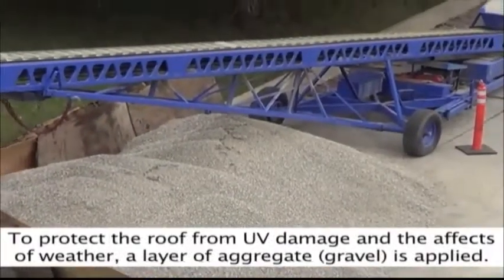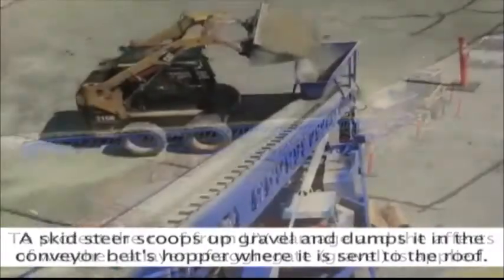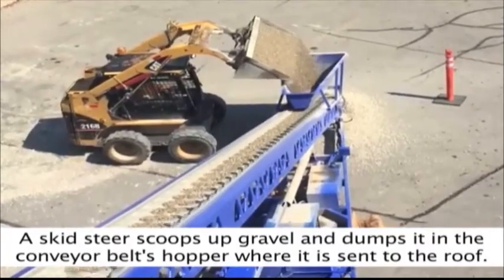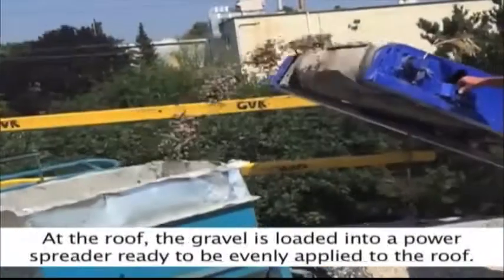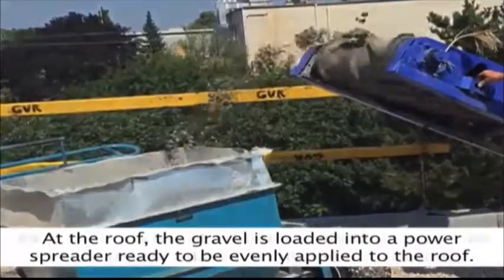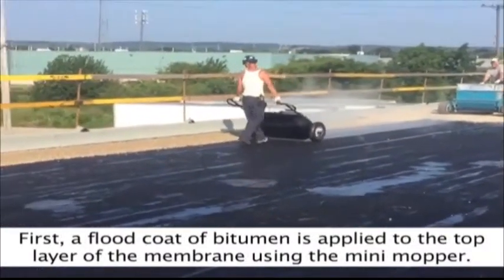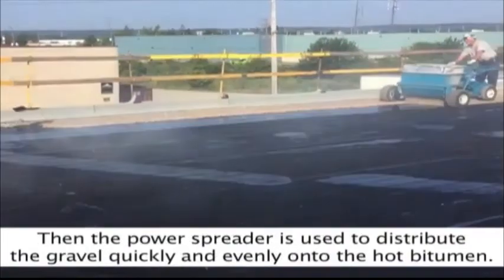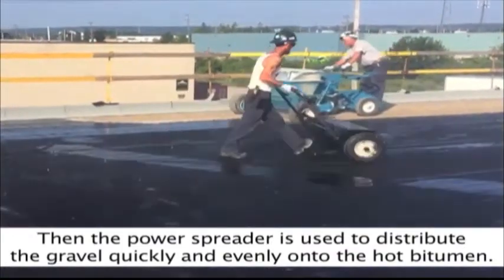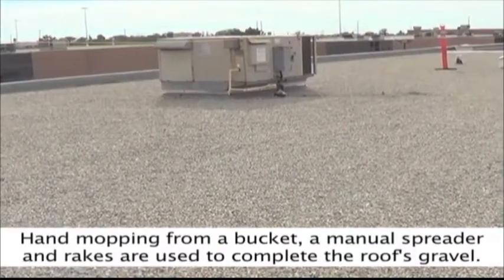To protect the roof from UV damage and the effects of weather, a layer of aggregate — gravel — is applied. A skid steer scoops up gravel and dumps it into the conveyor belt's hopper, where it is sent to the roof. At the roof, the gravel is loaded into a power spreader. First, a flood coat of bitumen is applied to the top layer of the membrane using the mini-hopper. Then the power spreader distributes the gravel quickly and evenly onto the hot bitumen. Hand mopping from a bucket, a manual spreader, and rakes are used to complete the roof's gravel.